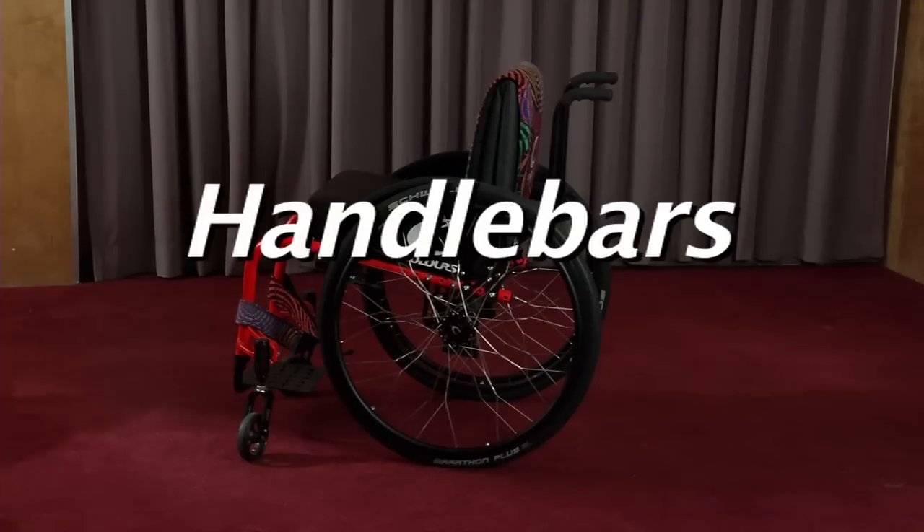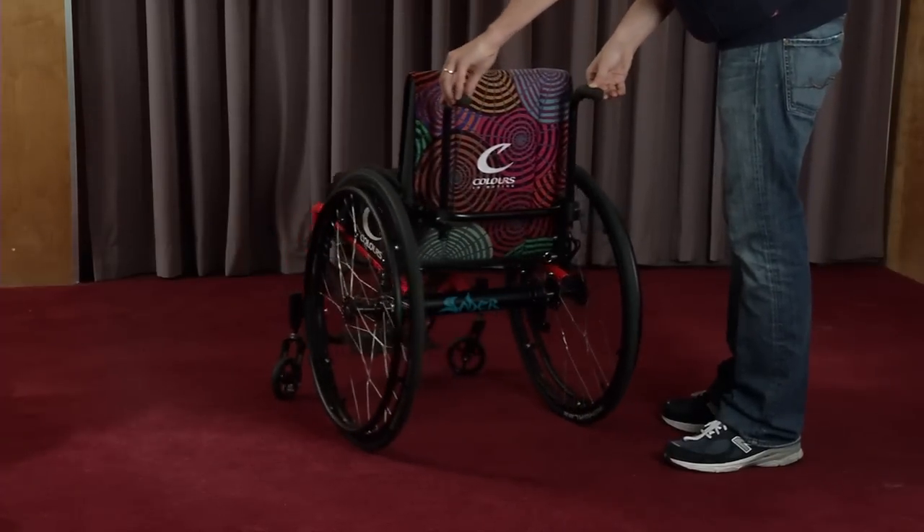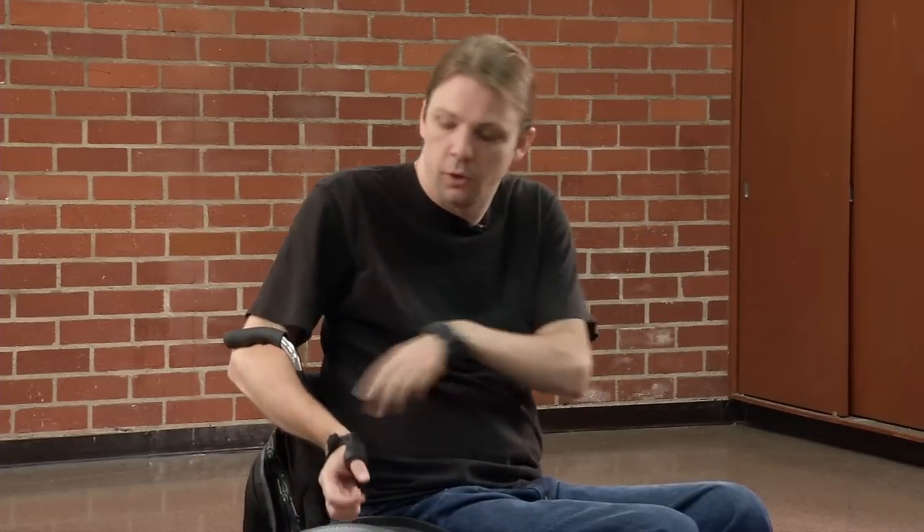Handlebars are another accessory. They're used primarily if someone else is going to push you, or at least that's what people believe. However, for someone like myself who's a quadriplegic, the handlebars actually serve a secondary function. To be able to put my arm right here and lean forward — I don't have good trunk control — this allows me to maintain my balance. Quite a few quadriplegics do that; we like to call ourselves hookers because we hook our elbow, and it gives us a little bit more independence, trunk control, and stability in general.